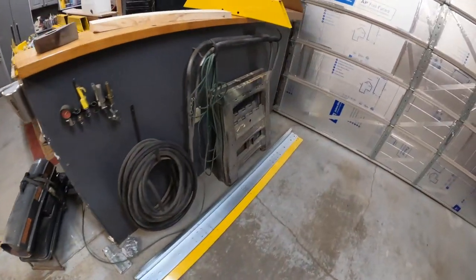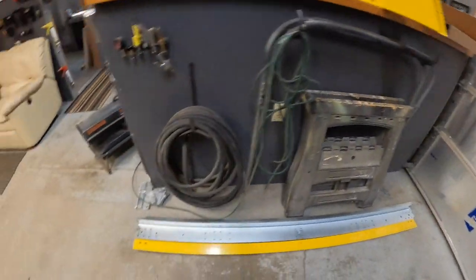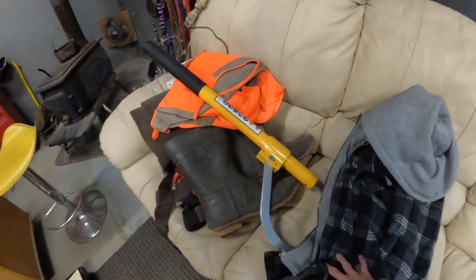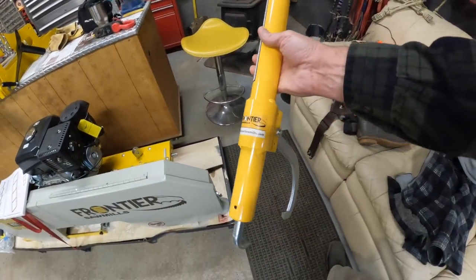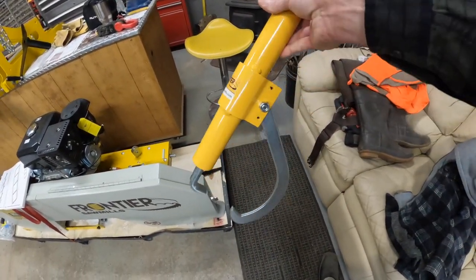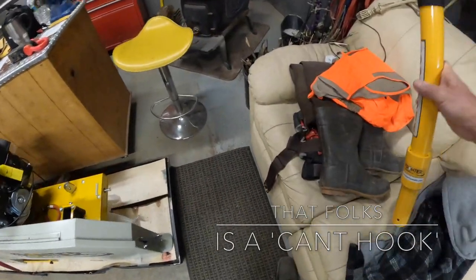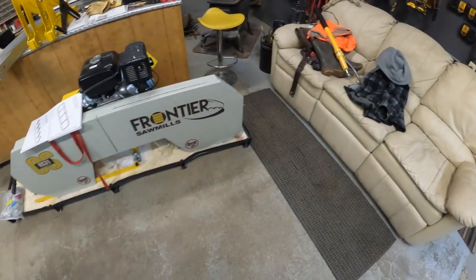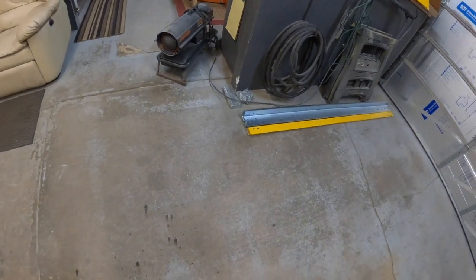I opted to get some extra blades — there's the one that comes with it, and I think I got a 10-pack plus a beefy one right from them. I forget the name — someone's gonna give me a hard time in the comments — but I'm new to this stuff and learning. Eventually I'll get all the correct terms.